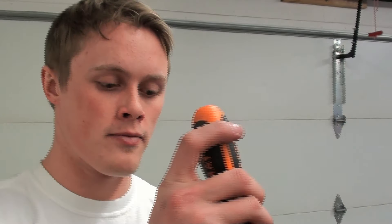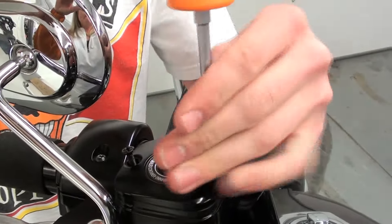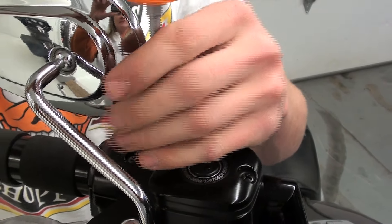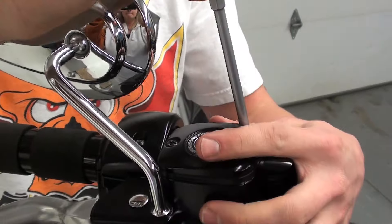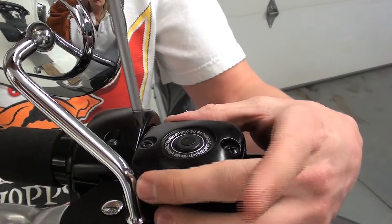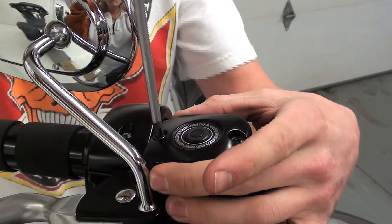Now that we're done bleeding the system, we can go up to the master cylinder and install the cover. Once you get the screws down, you'll just want to tighten them enough until you start to feel the seal bulge out a little bit — and you're good to go.